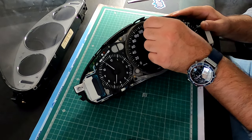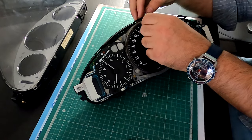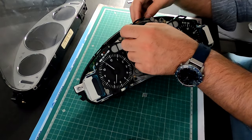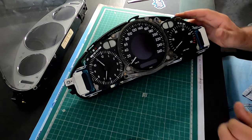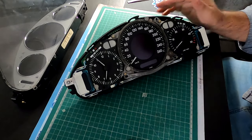Just adjusting the tensioner here, and we can now go to test it in the car. As soon as we switch the ignition, the needle should move just a little bit, and when we switch it off, it will go back to the stop point, so it will self-adjust.